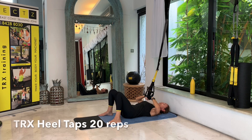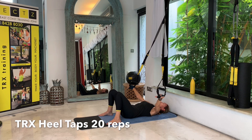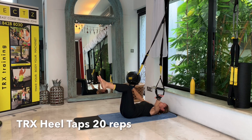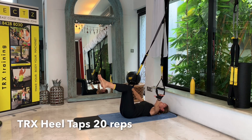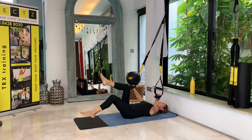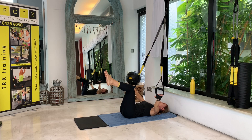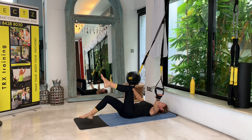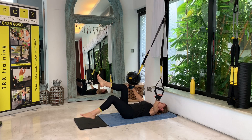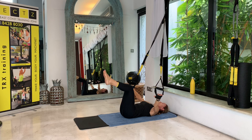For the next one, move your hands into the foot cradles, open your arms to the side, have them straight and place your legs in a tabletop position. We'll be doing heel taps — 20 repetitions. Only move your hip joint, not your knee joint. Try to keep your lower back pressed into the mat. You don't really have to touch the floor if that makes your back lift — just try to reach for the floor, but always protect your lower back.